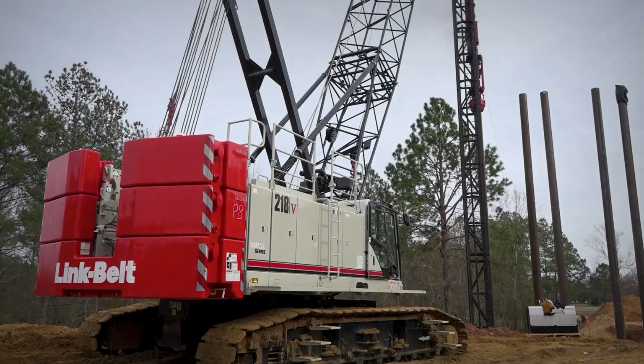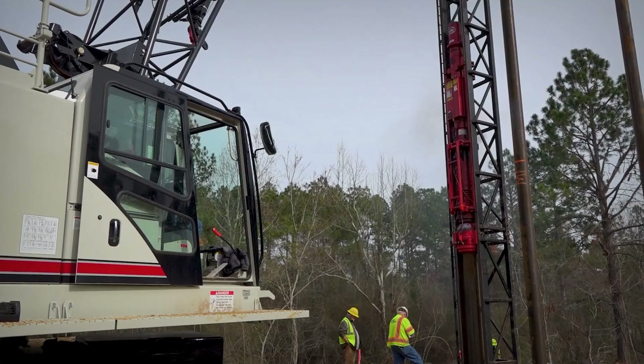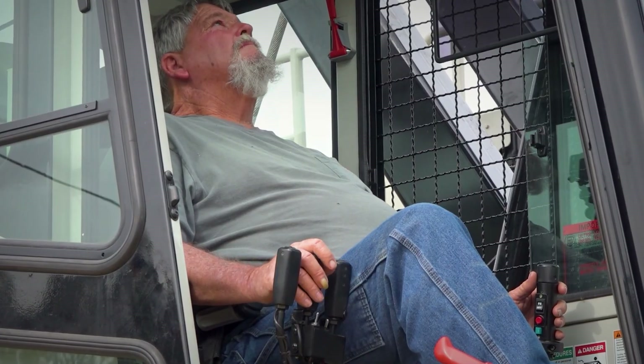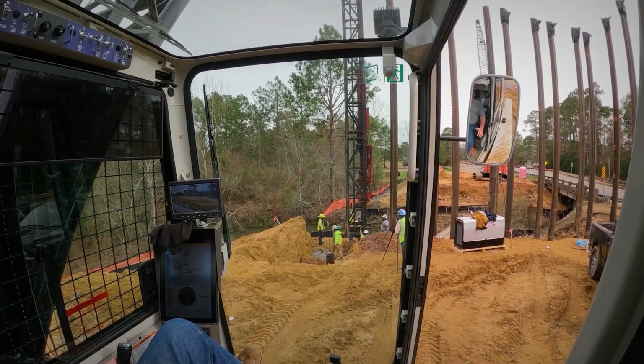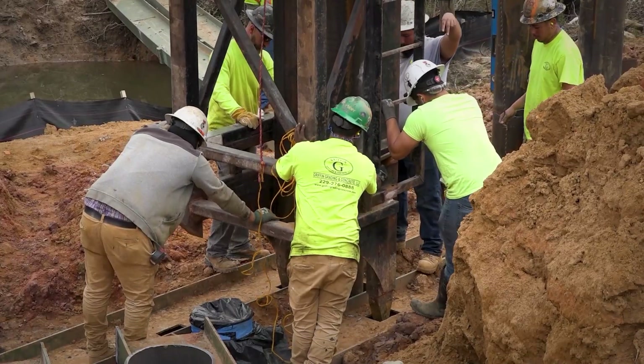We're using a 218.5 and a 238 Link Belt. I started off in 1974 and then worked my way up through Link Belt 118s, 338s, 248s, 238s. We worked a bunch of them.